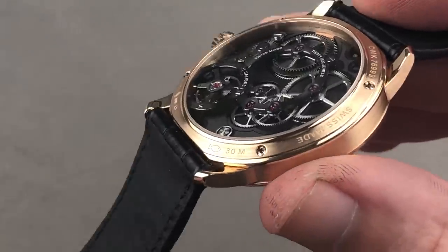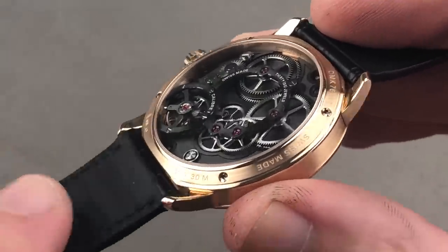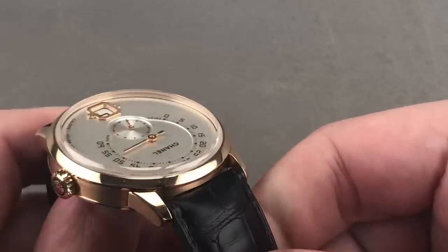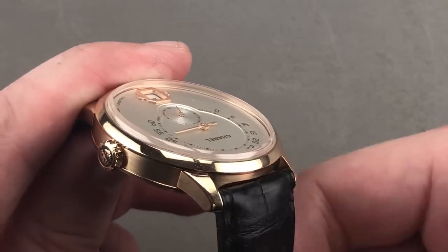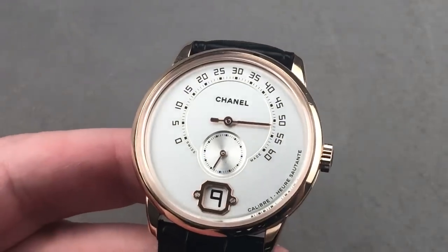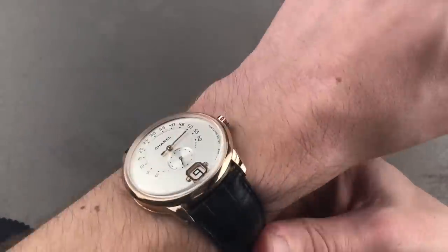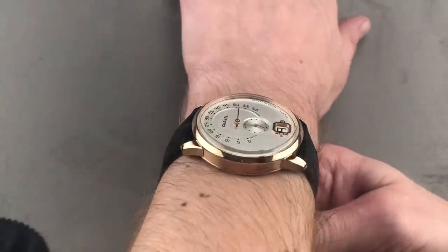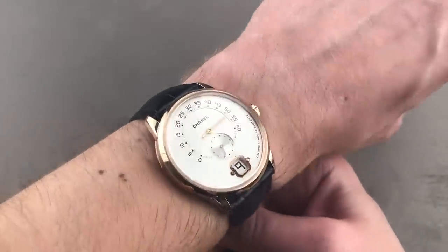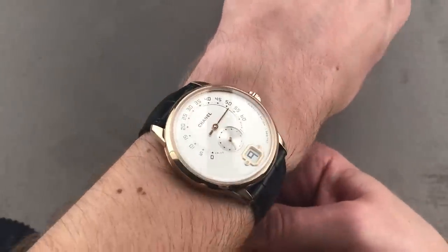Note how the ends of the case have been flattened out so that the strap can be close-coupled and pull straight down without any impingement. There's a groove on the flank of the lug profiles that allows the strap to appear almost integrated. It wears so easily on a small wrist, low and comfortable — this is a watch almost every wrist can love.